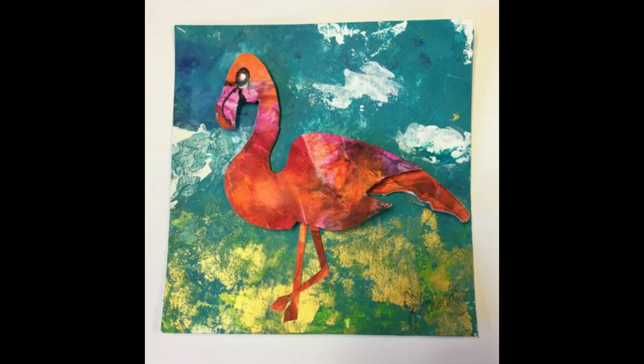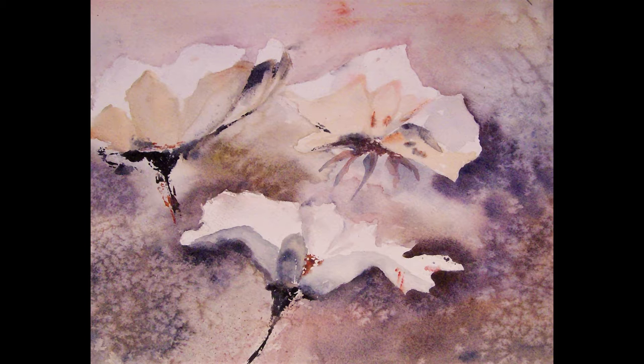Welcome to Painting with Jacqueline. In this program, artist Jacqueline Schwartz will guide you in making a small picture or card using watercolor and collage techniques.